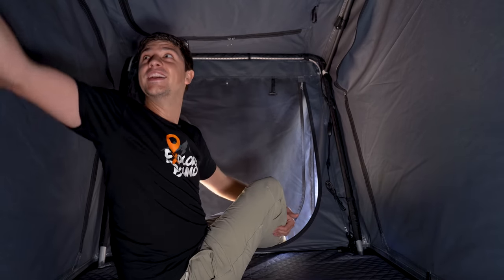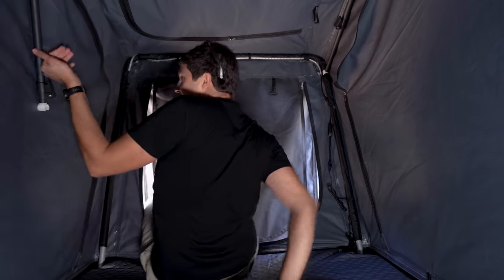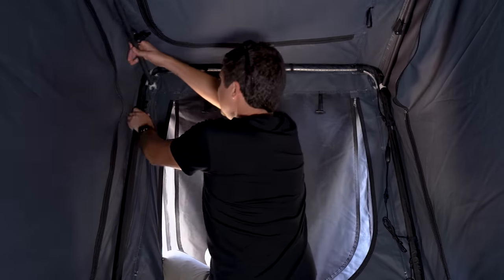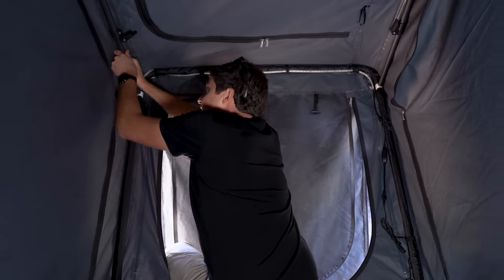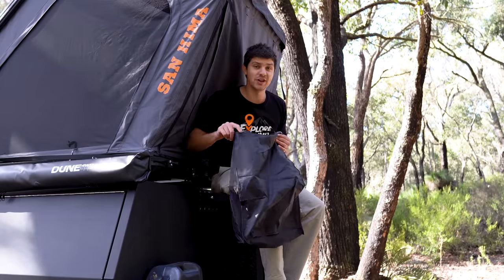Now that the first side's done, reach over and grab the second pole and do the same on that side. It does pay to get this nice and tight, because the tighter you set this up, the less material flapping there's going to be. The last step is to take the shoe bags and clip them somewhere convenient for you.